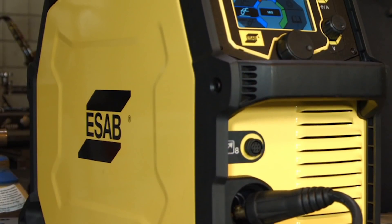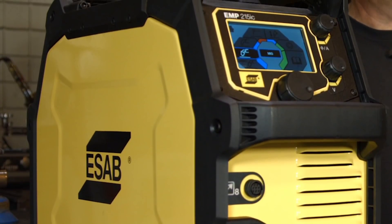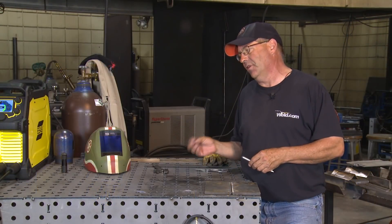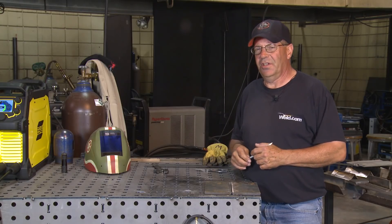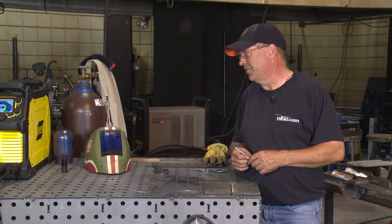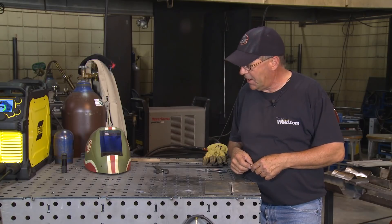Welcome to Weld.com. I have the opportunity to play around with a piece of equipment here and I want to give it a test ride. I've done some MIG welding with it and I really like the features that it has. It runs really smooth. I've run some 030 ER70 S6 with 75/25 shielding gas and ran a little gasless wire with it — it ran fine. But now I want to play around with the stick welding side.